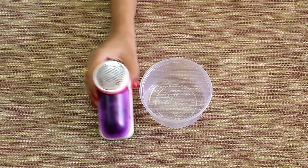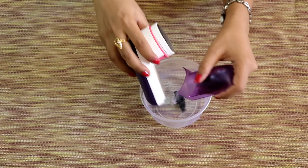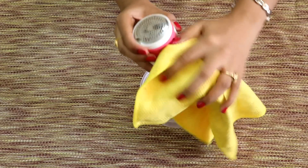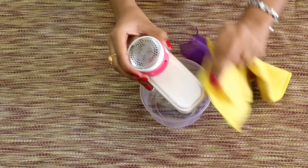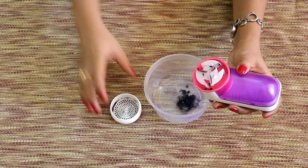Once done, empty the collector tank and wipe the shaver with a clean and dry cloth. Clean the inner parts using the brush.